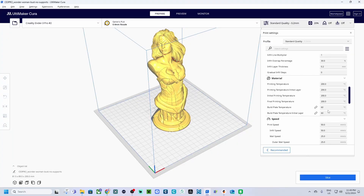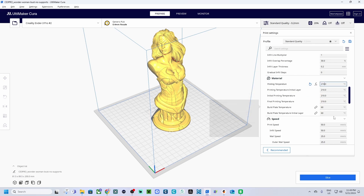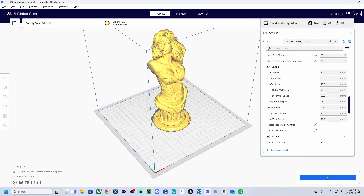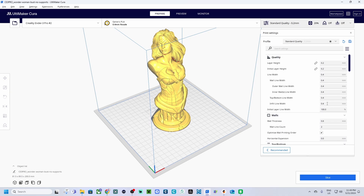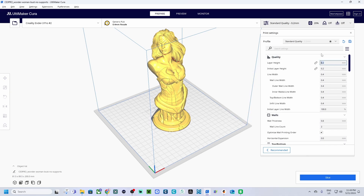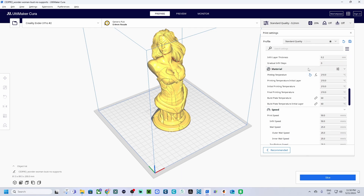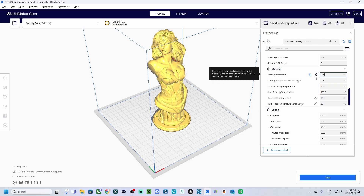The second common mistake is using incorrect print settings like temperature, print speed, and layer height. Always start with the recommended settings for your filament. Each filament type — like PLA, ABS, or PETG — has its own specific temperature and speed settings, so make sure to have them right. Experiment with these settings if needed, but make small changes to find the sweet spot for your filament.